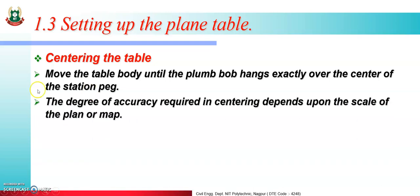The degree of accuracy required in centering depends upon the scale of the plan or map.